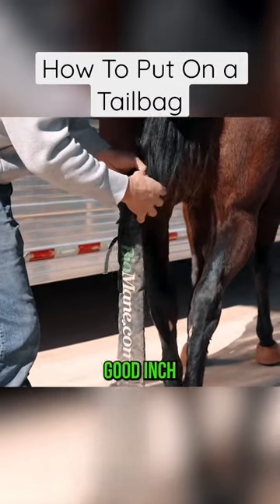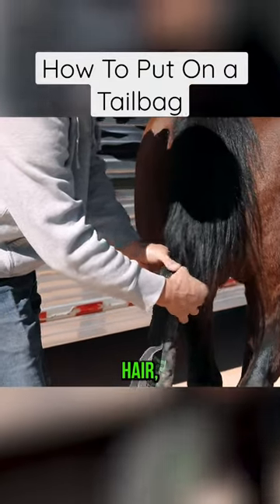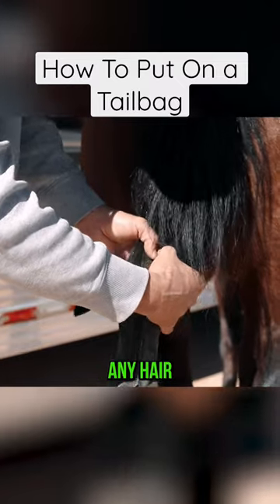Go below that a good inch or two, separate that hair, make a good clean separation there so you don't have any hair in the way.